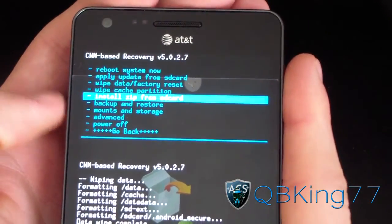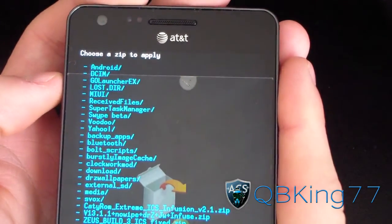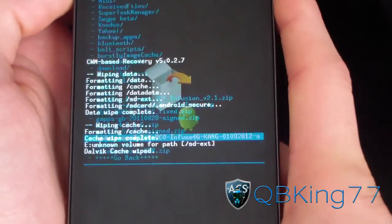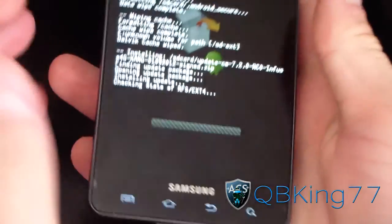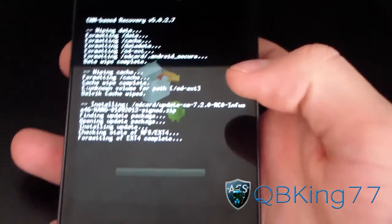Hit 'Go back,' then 'Install zip from SD card,' then 'Choose zip from SD card,' and navigate to wherever the ROM file is — that 'update CM7.2.0' ROM file — and hit 'Yes, install.' It's going to go ahead and install the ROM itself for you. Just be patient with it — I'll be back once it's done.